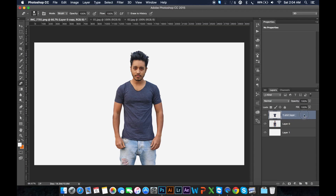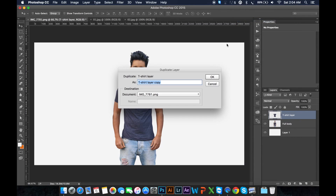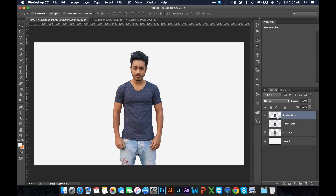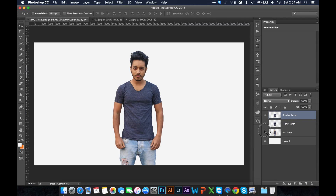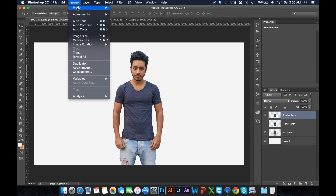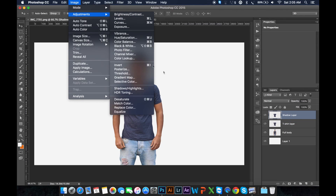Okay, this is my T-shirt. Turn on this eye key and here is my T-shirt layer. This is full body. Okay, now 90% of the work is complete. Just duplicate this layer — name it 'shadow layer'. This is my curve shadow layer.